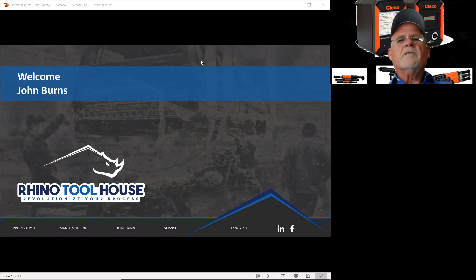Hello everyone, this is John Burns with the Rhino Toolhouse. I'd like to welcome everyone and thank you for your time for being here today. I am here to talk a little bit about the new and exciting products from CLECO. About three years ago they started to revamp their whole product line and what I'm going to introduce to you today is the result of that.